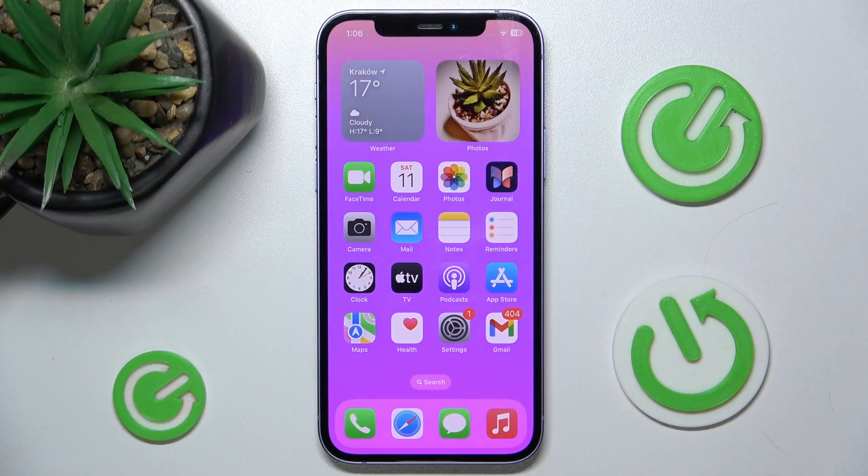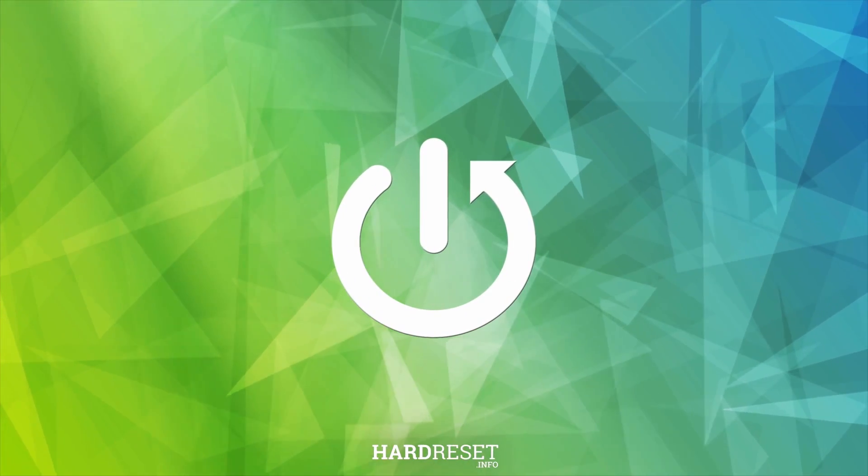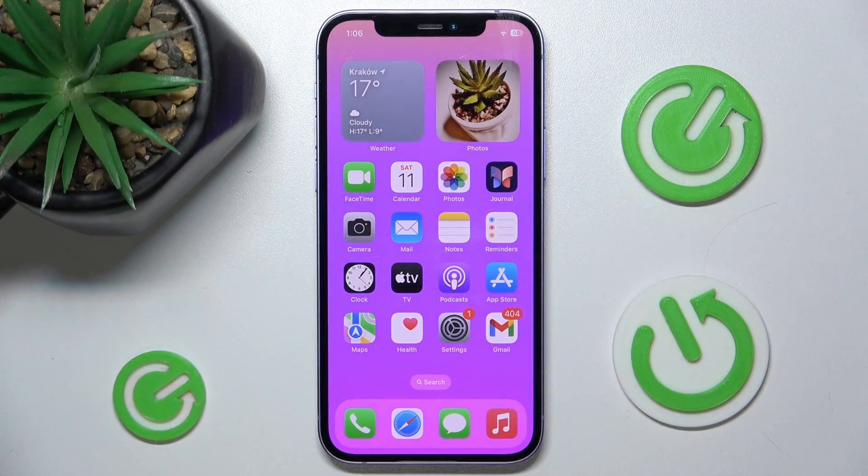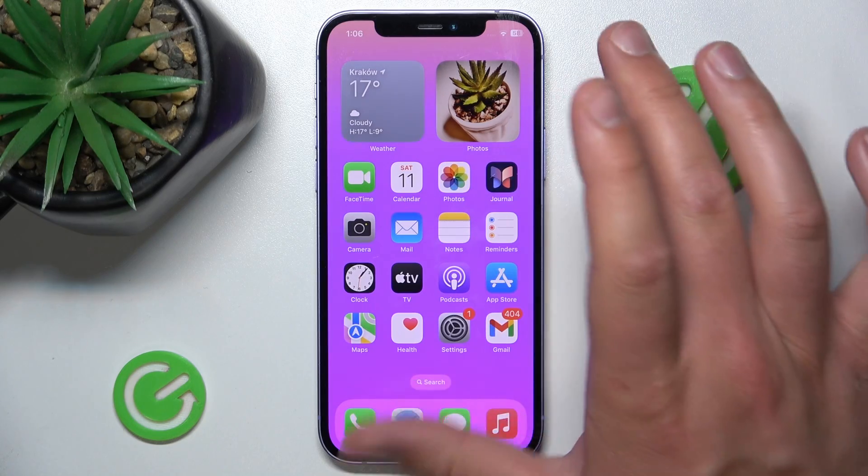Hello, in this video I'm going to show you how to turn off Lockdown Mode on iPhone or iPad. Today I have the iPhone 12 with iOS 17.4, but it really doesn't matter which iPhone or iPad you have, or which version of iOS you have — this is going to work the same on both of those devices.